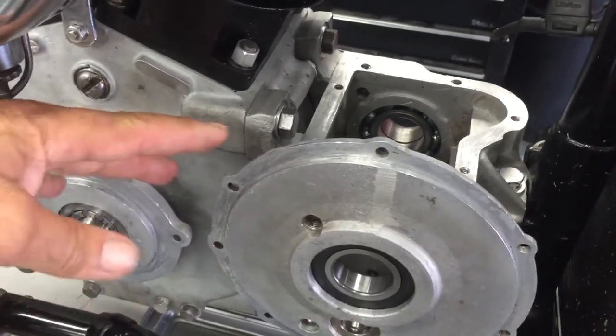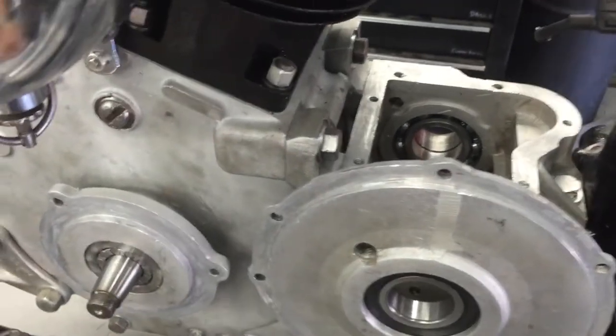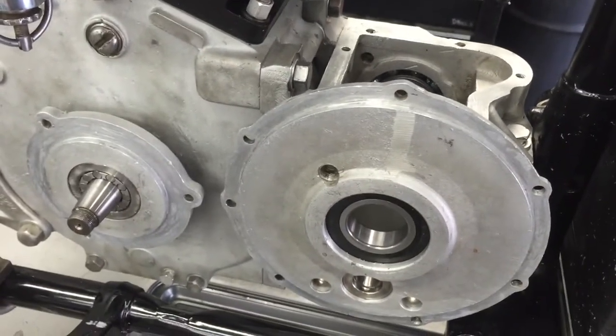We've actually got a fixture, a jig that we put it on, and that actually aligns everything. But if you're in your home shop, a good straight edge will do the job perfectly.